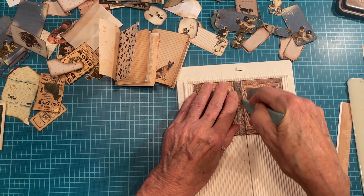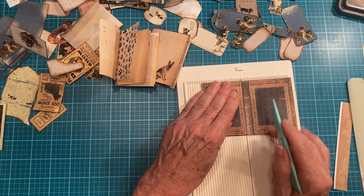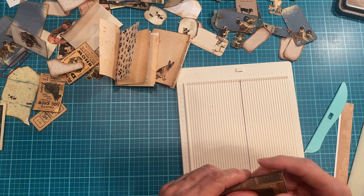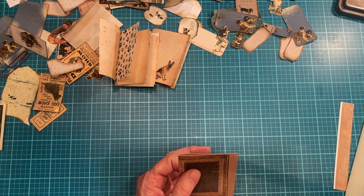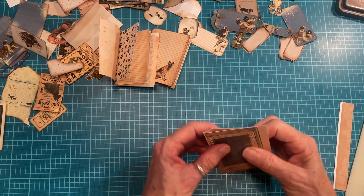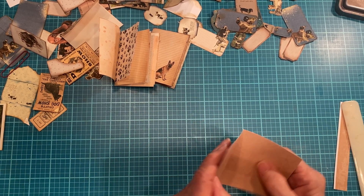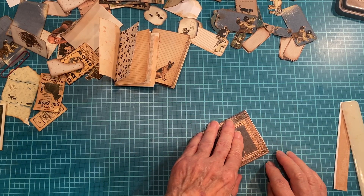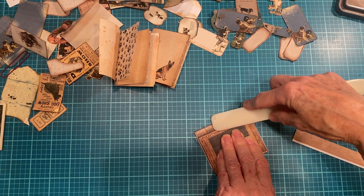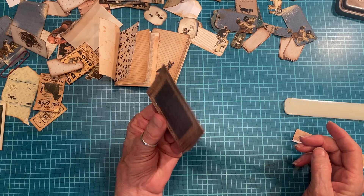I'm going to fold this up where it needs to be folded. Sometimes things don't fold quite right, so then we have to take to trimming. You can see right there it's a little bit off on this side, but we can manipulate it just a little bit. It might be okay - sometimes things aren't noticeable once you get them together.